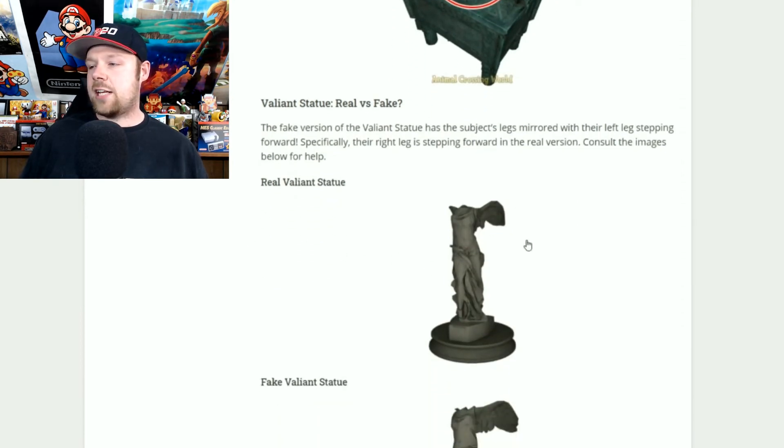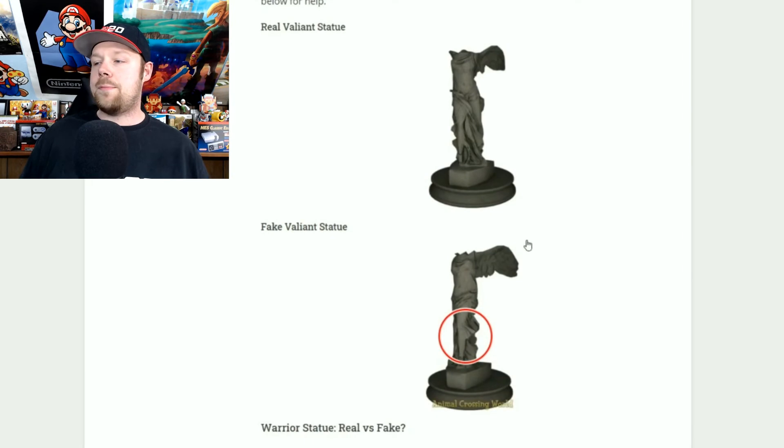The valiant statue was probably one of the hardest ones to figure out. The only way you can tell the difference is the leg — one leg is sticking out differently. If she's sticking her right leg out, it's real. If she's sticking her left leg out, it's fake. That's the only way you can tell the difference.